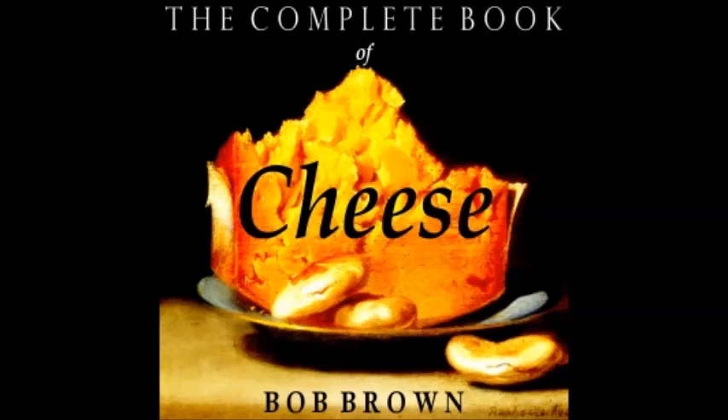Cheese Spinach Soufflé: sauté one and a half cups of finely chopped drained spinach in butter with one teaspoon finely grained onion, and then whip it until light and fluffy. Mix well into the white sauce of the basic soufflé before adding the cheese and following the rest of the recipe.